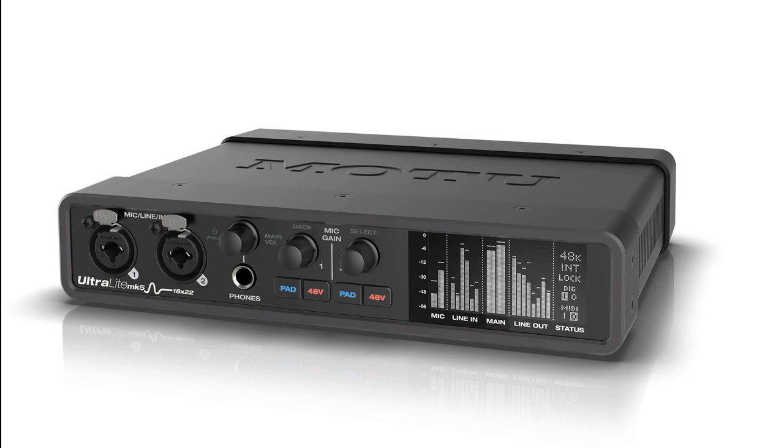Motu debuts redesigned 5th generation Ultralight MK5. Welcome to Music Gears, where we bring you the latest info on new music instruments, software, and other gear from around the world.